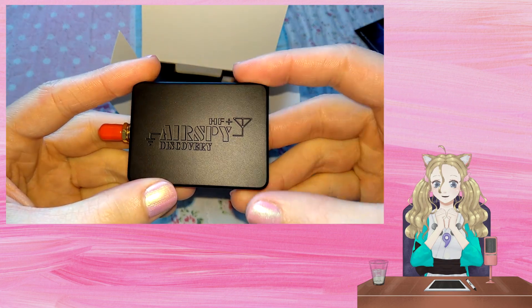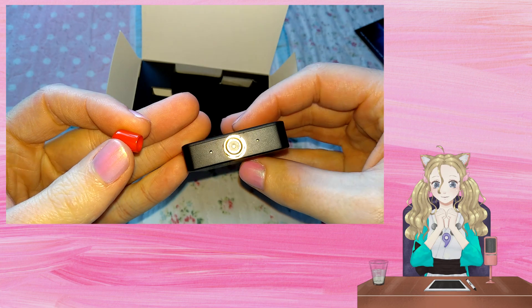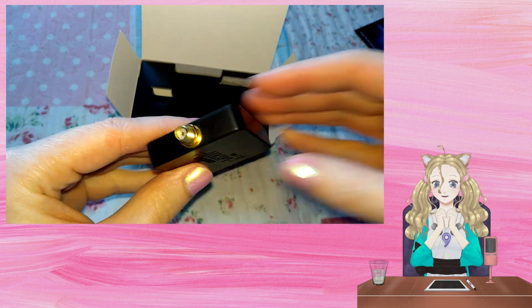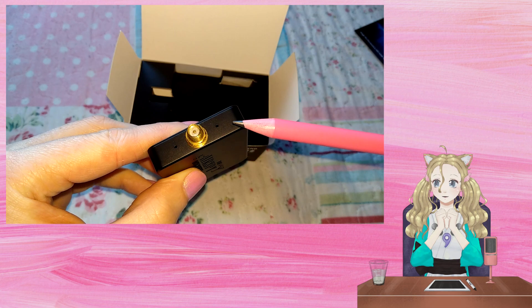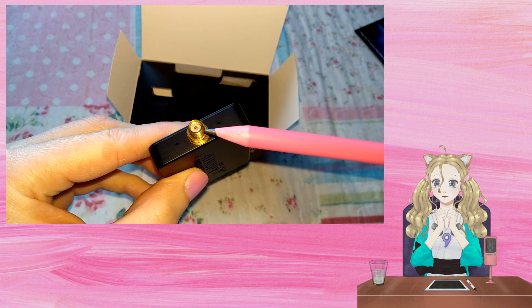The HF Plus Discovery itself feels nice and solid and very well made. There are two status LEDs and the SMA input connector.